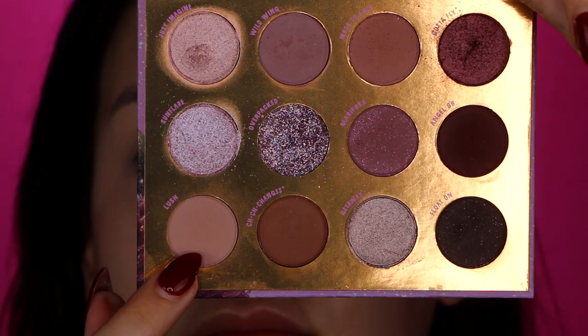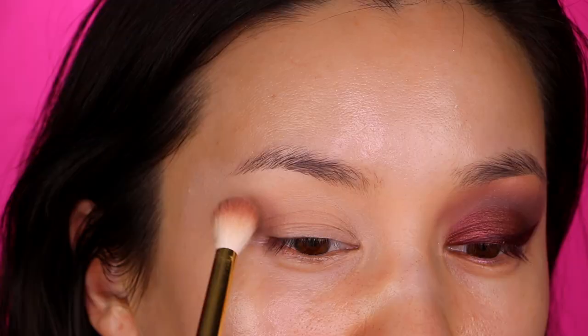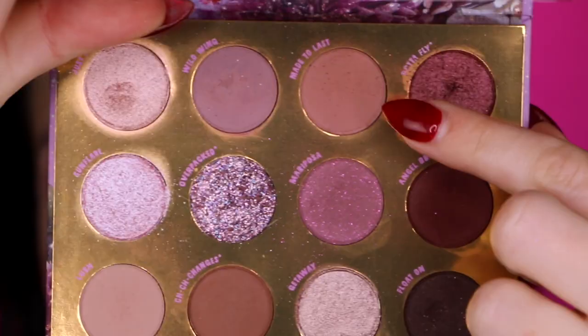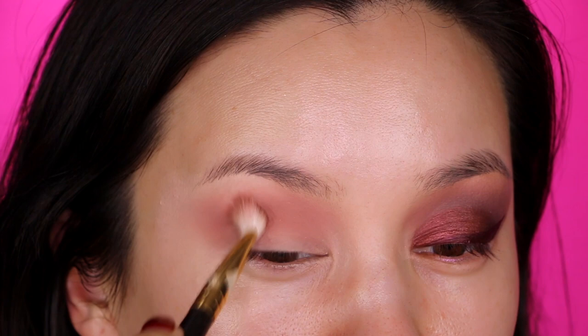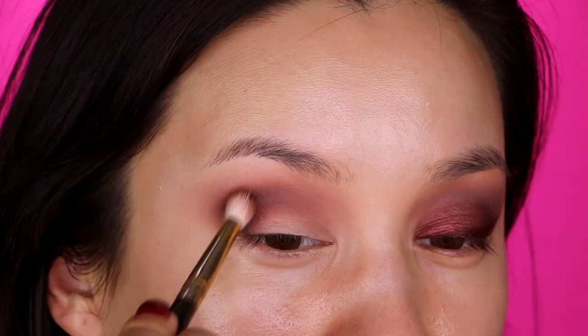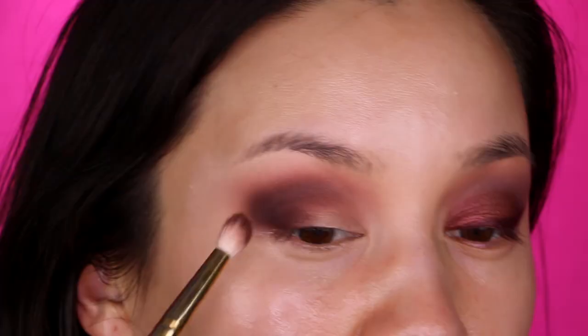We are going into the ColourPop Flutter By palette, going in with the color Lush. We're taking that on a Smith 232 brush and putting it down as our transition color high in the crease. Now we are going into the color Made to Last on a Smith 247 brush, keeping that color a little lower in the crease — doing windshield wiper motions and then some swirly swirls.